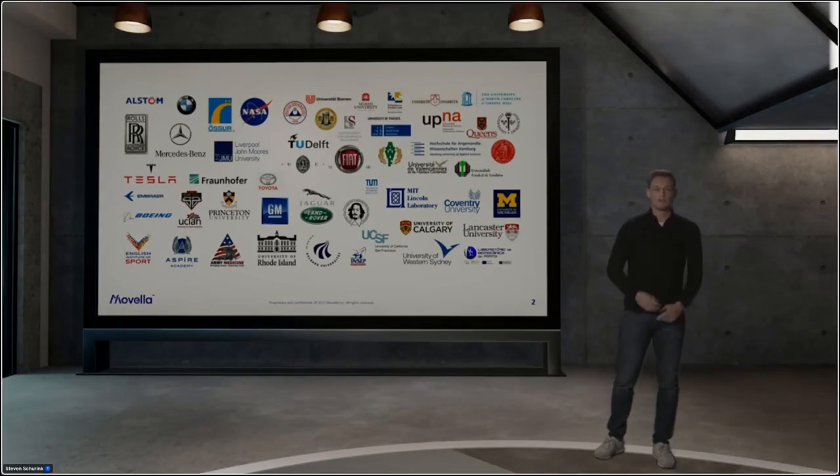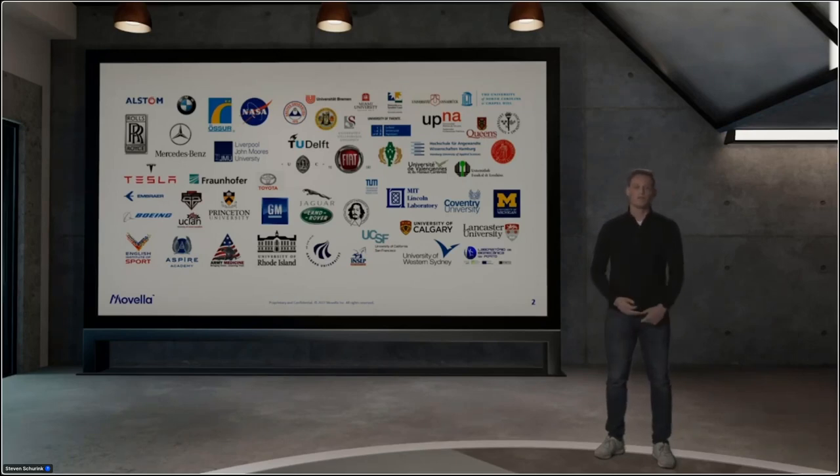Companies in research, companies in automotive, industries — a lot of different names and also a lot of well-known names. So we want to thank all of you for using our products.